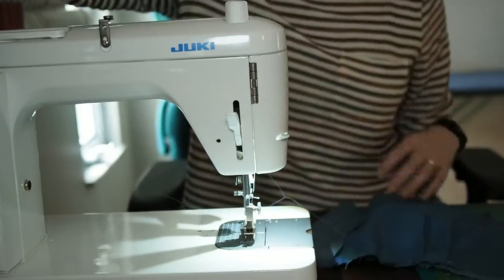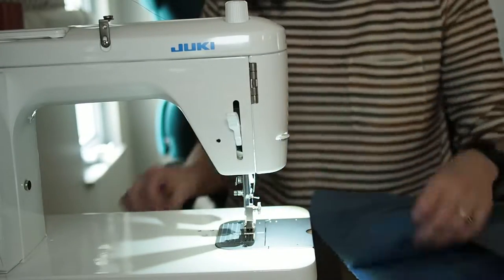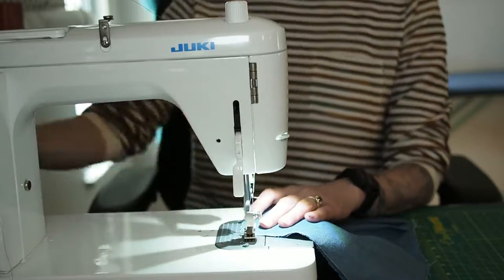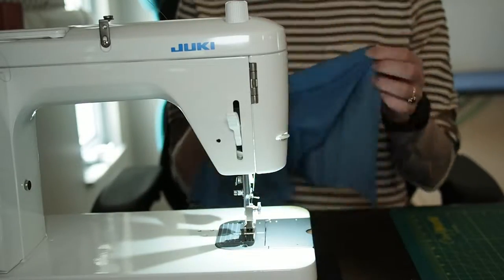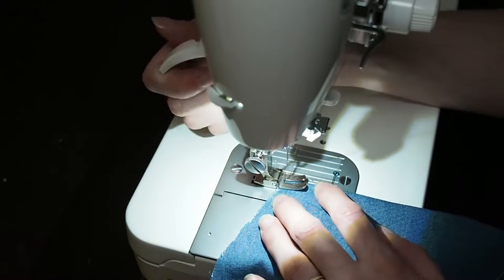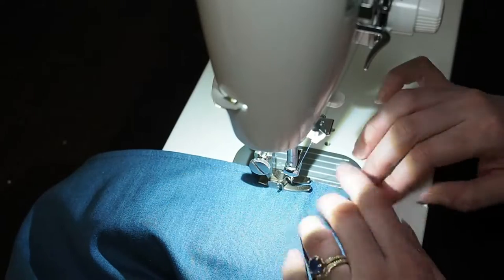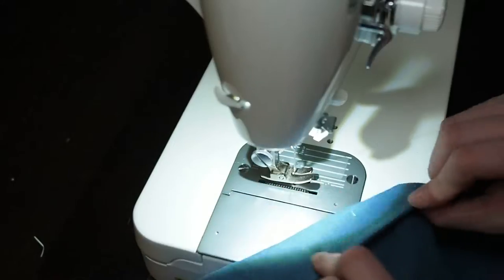At this point I've basted both my inside and outside of my bodice top. I'm pinning them together with the right sides together, and then I'm going to sew a one centimeter seam along that top part of the garment. Next we need to topstitch the top edge of the garment. I usually just use the foot of my presser foot to measure my topstitching, with a little backstitch at the end.